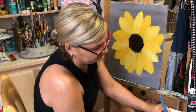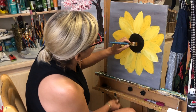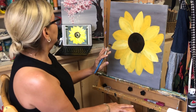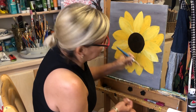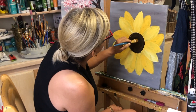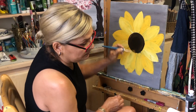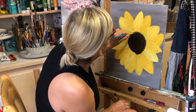Now let's fill up the center. Mix black with a little brown and start from the center, growing the circle around the flower. The center needs to be uneven. Let's add a little orange to give it depth in the center, keeping it uneven so it doesn't look too uniform.